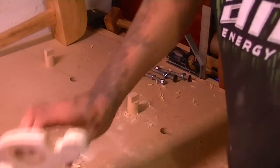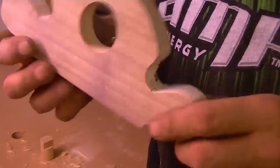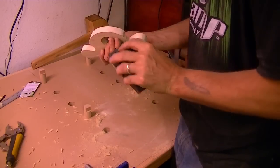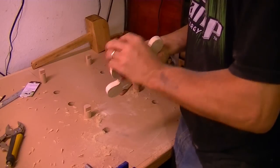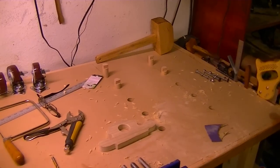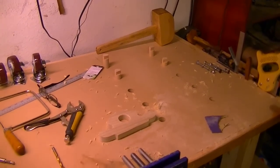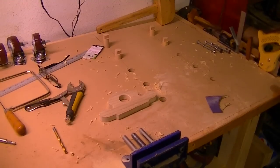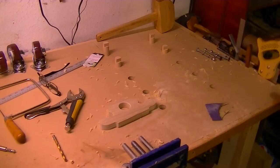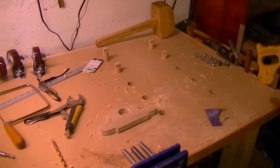I just took the bulk of the material away and can finish the rest by hand. Looking at the dogs on my workbench gave me an idea — I'm going to put a one-inch dowel on both sides that sticks up vertically maybe two inches, so I'll have something to grab onto if I want.